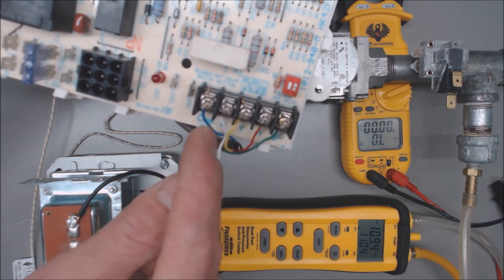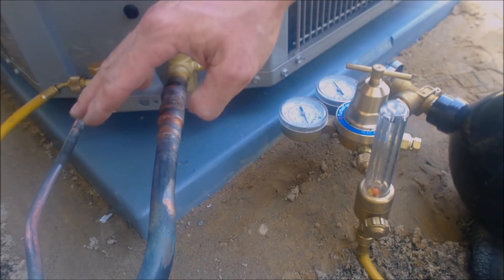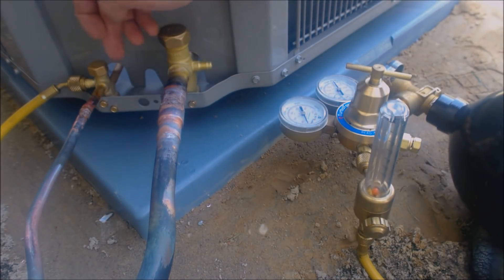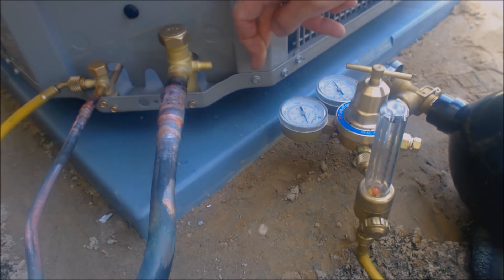We just got done doing a nitrogen flow and brazing all the joints in, and now we're going to go ahead and do a nitrogen pressure test. We flowed nitrogen through from this side, through into the evaporator coil, and then out this side right here.